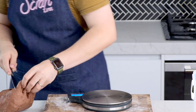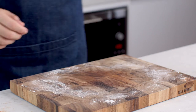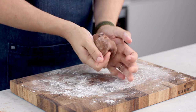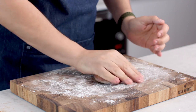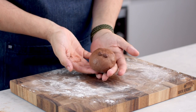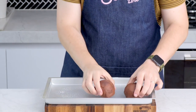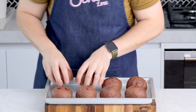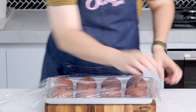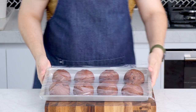Split the dough into eight equal pieces — the easiest way is to weigh the dough, divide by eight, and portion it out. With each piece, knead it into a small dough ball. Spray your baking tray with a little oil to stop the dough from sticking, place the balls on the tray, spray with a little more oil, cover with plastic wrap, and let these rise for an additional 30 minutes.